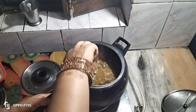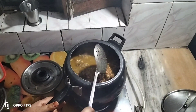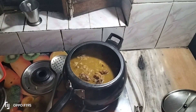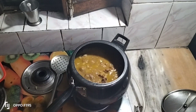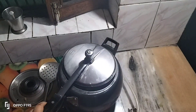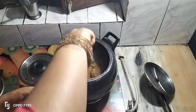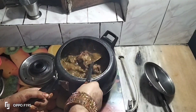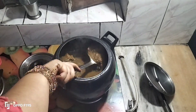We will put it on high flame. I have to put a little water and cook on high flame for 4 to 5 minutes.